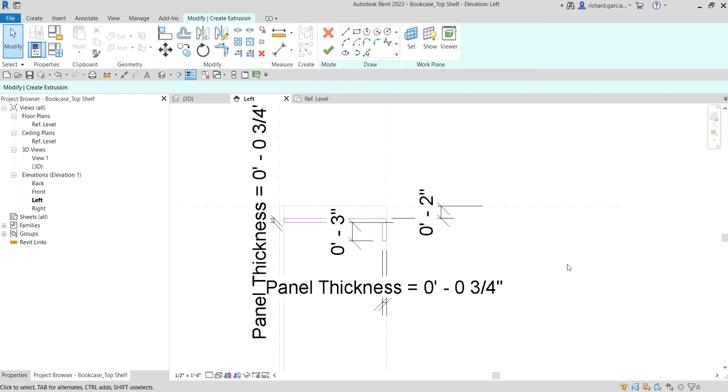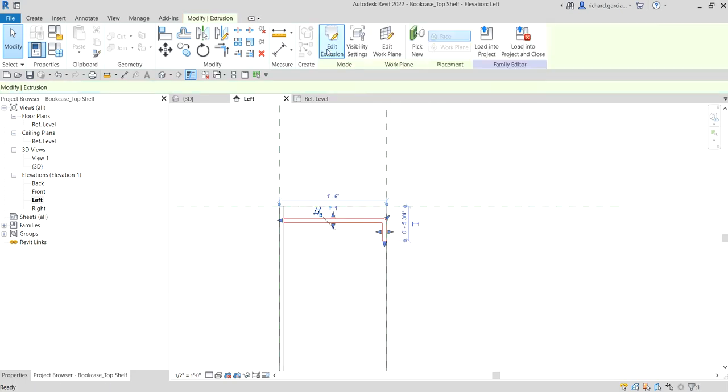Now I'm going to finish my sketch — click Finish Edit Mode. There's now our 3D model.